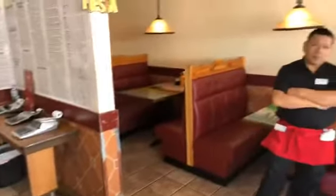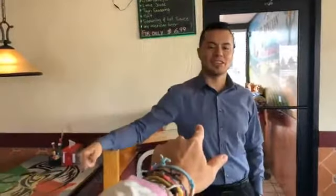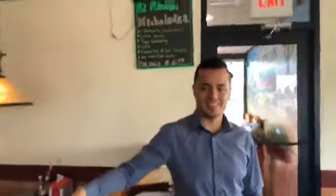This restaurant has something special that I like. It's a drink called Micheladas. We have Miguel here — Miguel is our manager. Miguel, how are you doing today? I'm very good, thank you. Miguel, tell me, what's a Michelada?